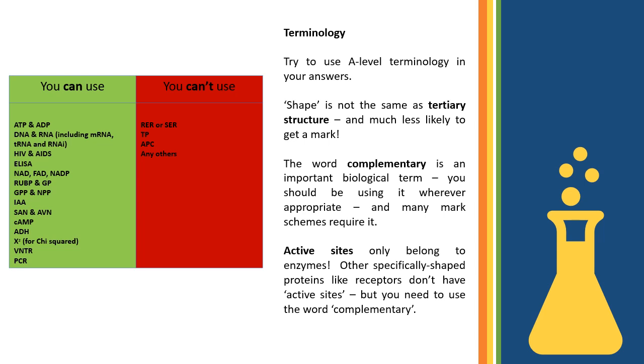Don't use secondary school language or everyday chat language in answers — and definitely no slang. Use the specific terminology from the A-level biology specification. For example, 'shape' is not the same as 'tertiary structure' — if you write 'shape' instead, you won't get the mark. Terms like 'complementary' and 'active site' should only be used in the context of enzymes. Don't muddle words or use basic language when there's a proper biological term for it.